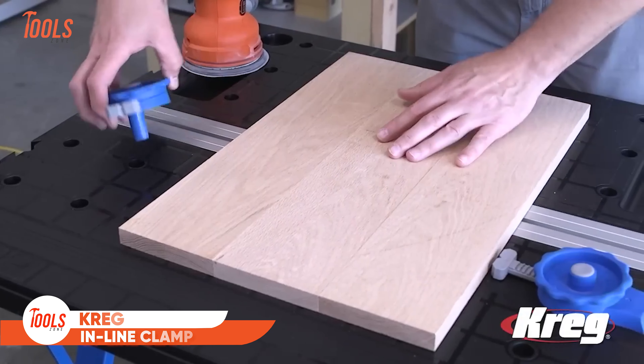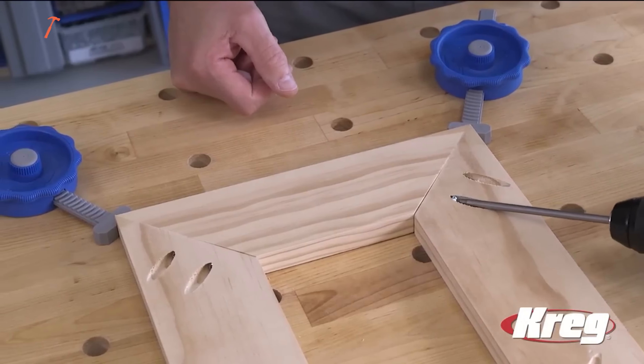When you're in the middle of a project, the last thing you want is a bulky clamp in your way. That's where the Kreg Inline Clamp shines. With its sleek, low-profile design, this clamp applies pressure from the side, keeping your workspace clear while providing up to 250 pounds of clamping force. Whether you're working on corners, round edges, or flat surfaces, this clamp holds it all. Its quarter-inch peg fits perfectly into the Kreg Mobile Project Center or any workbench with bench dog holes, giving you flexibility no matter the setup.